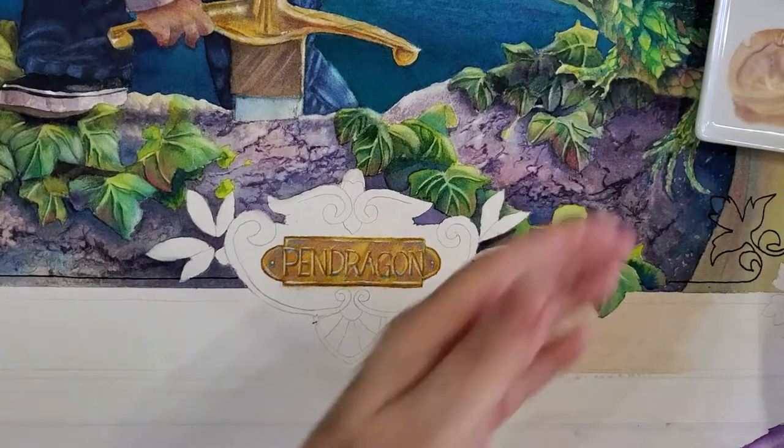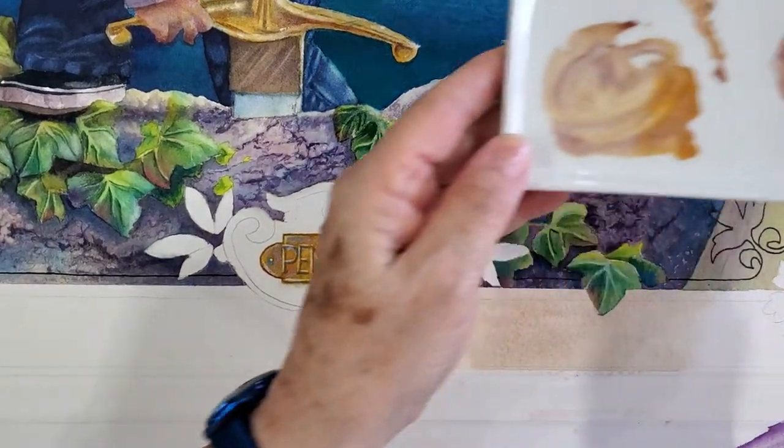Hello, Sue Harper here. Easy for me to say.